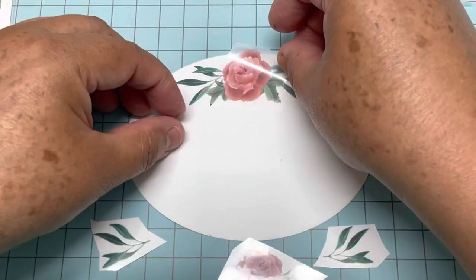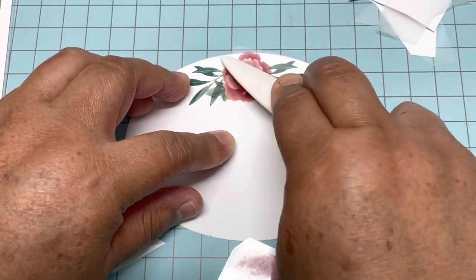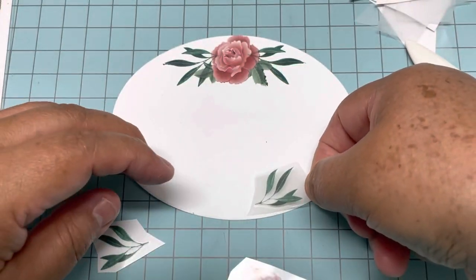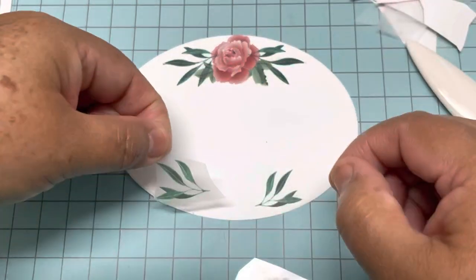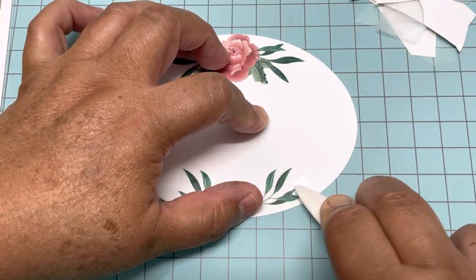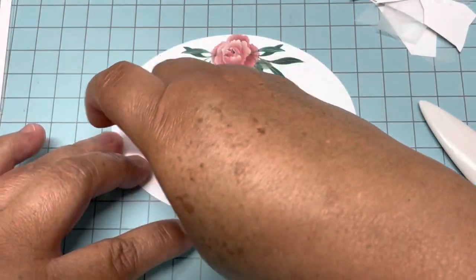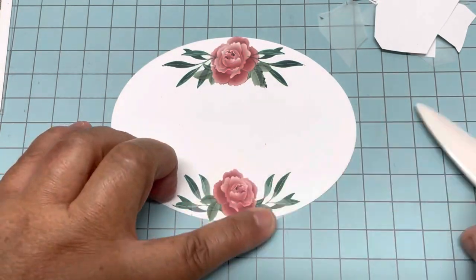It's very important that once you put it on the paper you don't move it, so decide very well where you are going to apply it. Once you put it, just rub, rub, rub very well — put pressure — and then peel the first layer. Now I have the first flower. I'm going to do the same at the bottom with the two leaves, center them, and now I'm going to use my bone folder — you can use a popsicle stick or anything that can help you put pressure on top. Then I'm going to put the flower that goes on top, rub rub rub, and it's done.